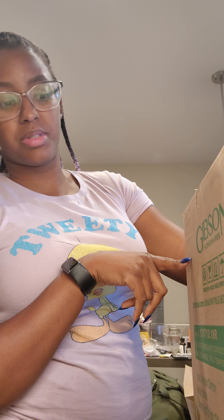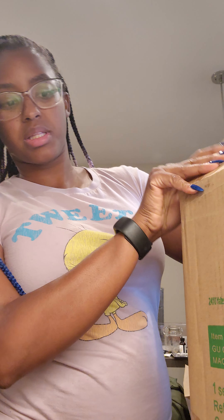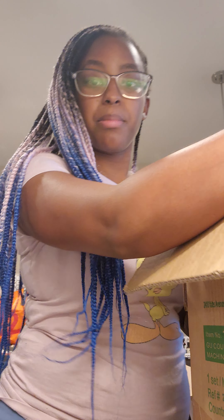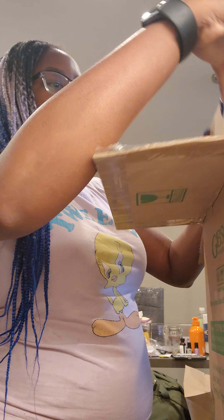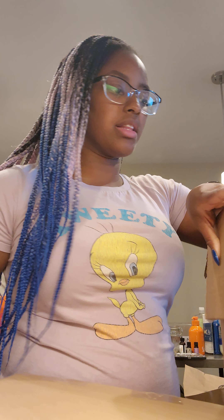Hola! I wanted to show you guys another thing from Target. This is from Gibson Homeways apparently. I don't know where Target gets some of their stuff, but it is a whole set because apparently things over here would just be literally one place. I want to show you guys how to clean it up.